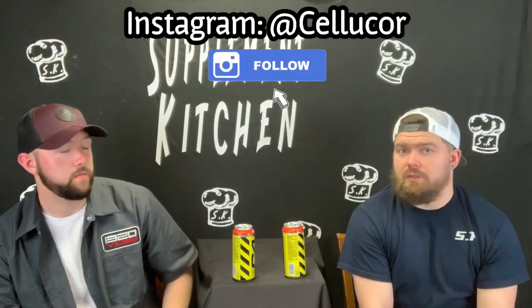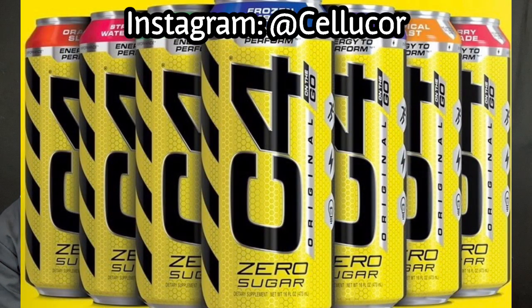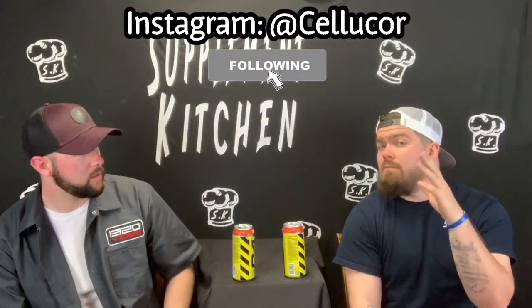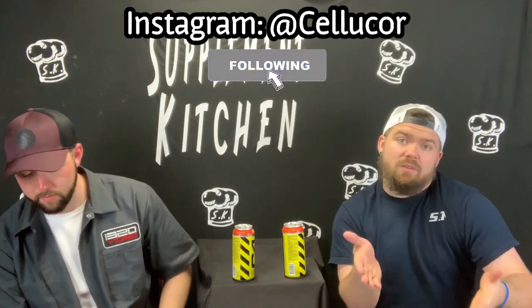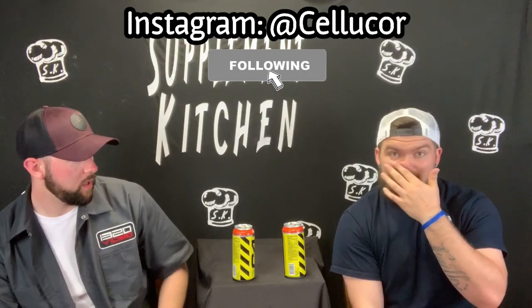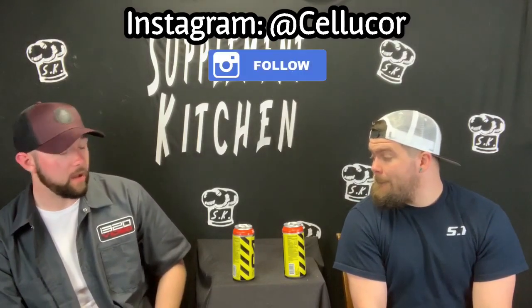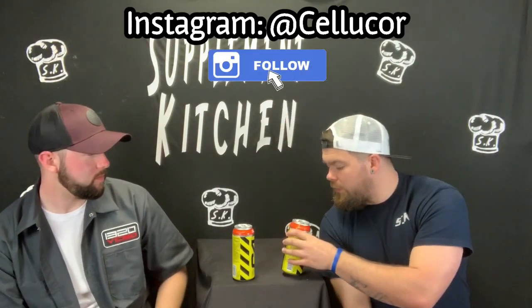I want to thank Cellcore for getting this out to us and sending it over. They have a ton of different flavors of this. If Cellcore, if you see this, we'd be more than glad if you sent us the Sour Batch Bros version of this — we'll drink anything to try that out. The Ultimate version has a little more performance stuff in it — everything's a little higher dose. But thanks for getting this out to us. I think it's something you guys should definitely check out. If you're the type of person drinking Bang, Monster, or Rockstar, check this out for sure. It has no artificial color, so it's clear.